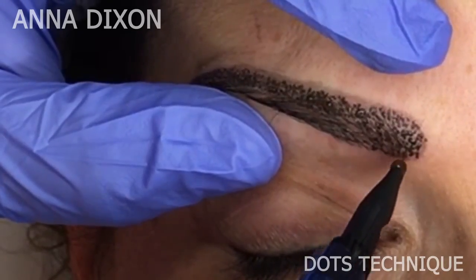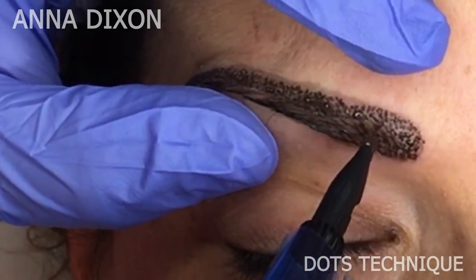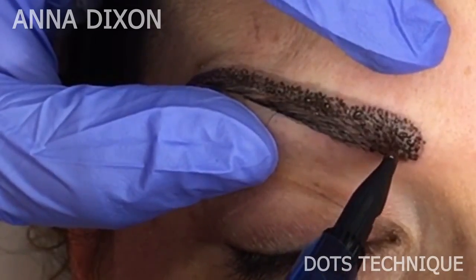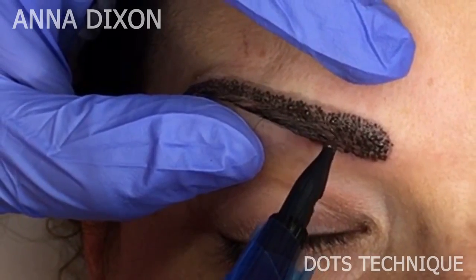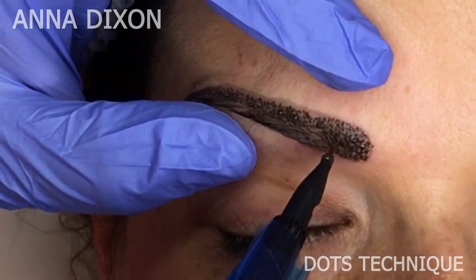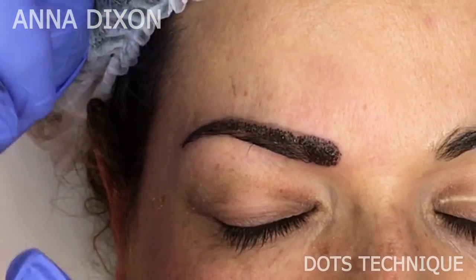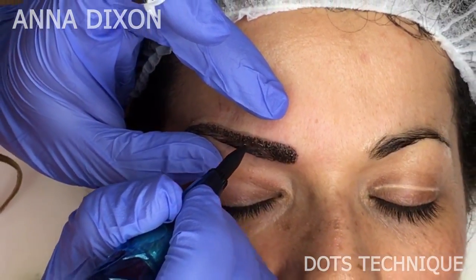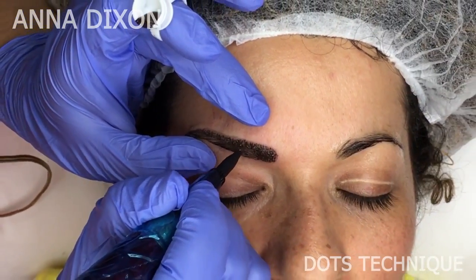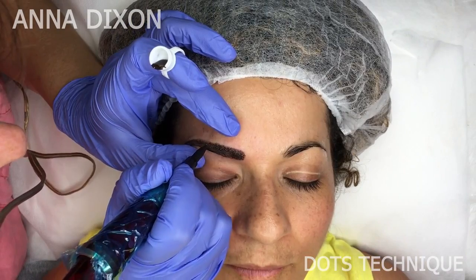Do left and right movements. Remember that our dots have to be in rows — that helps us get a very nice smooth gradient. The first pass using the dots technique on the tail and upper line at the beginning of the eyebrow takes me about four minutes of work. And that's it — we will continue with another technique. Thank you so much for your attention.